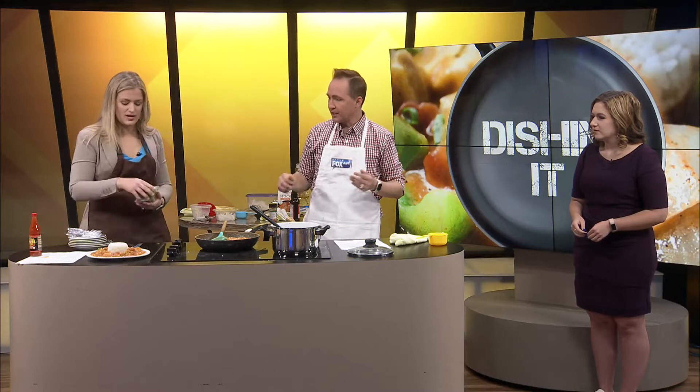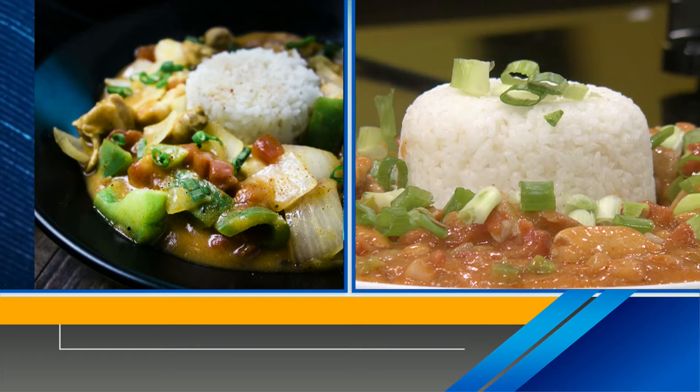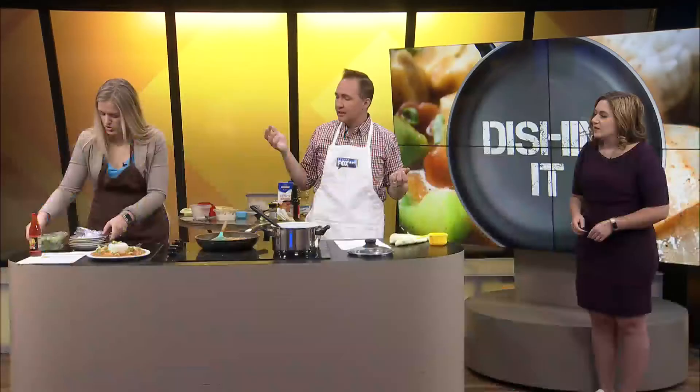Oh, we forgot the green onions! That looks beautiful. That looks much better. Perfect. There we go. That's it.